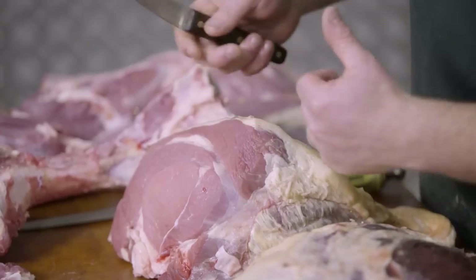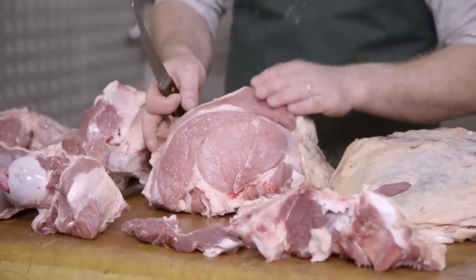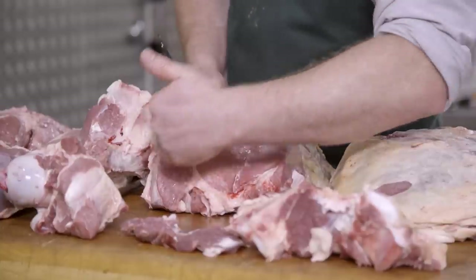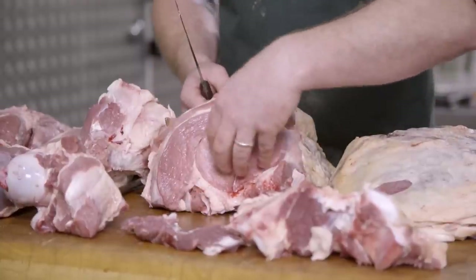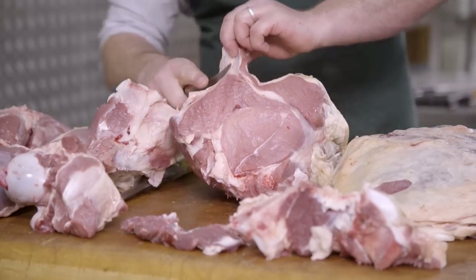Here, with the round or the knuckle, we'll separate this into two muscles. We'll be removing the cap that sits on top, which is also the extension of the tri-tip, giving us the outside of the knuckle and then the knuckle center or knuckle eye.